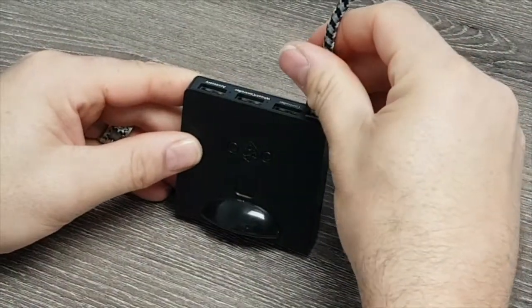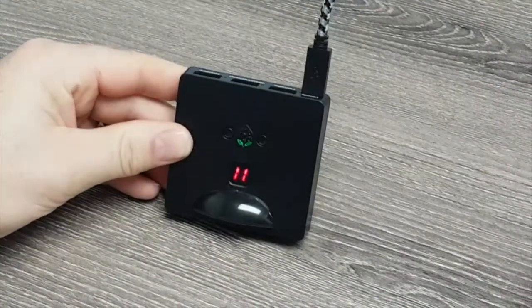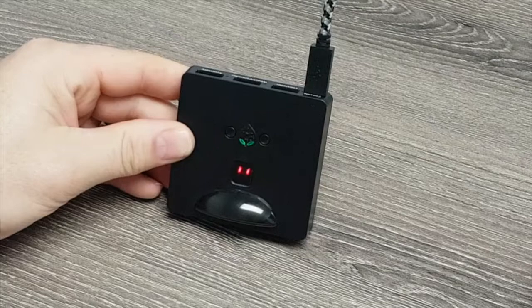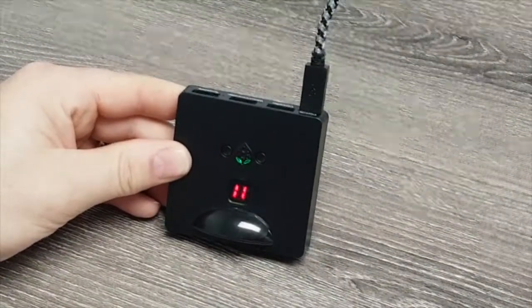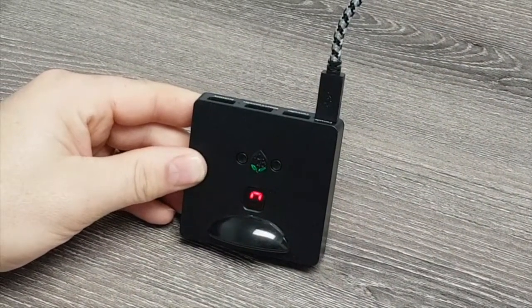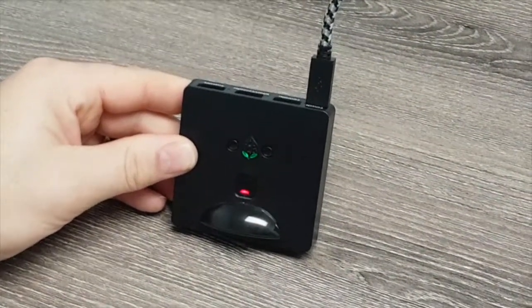If you plug your DriveHub in and it is not in race mode, but has a cycling zero — which is the play mode — all you have to do is unplug the device and then plug it back in, holding the P1 button. We'll demonstrate this now.